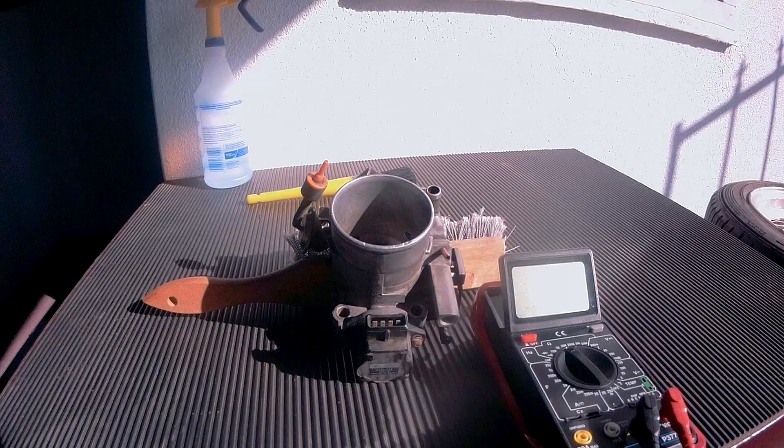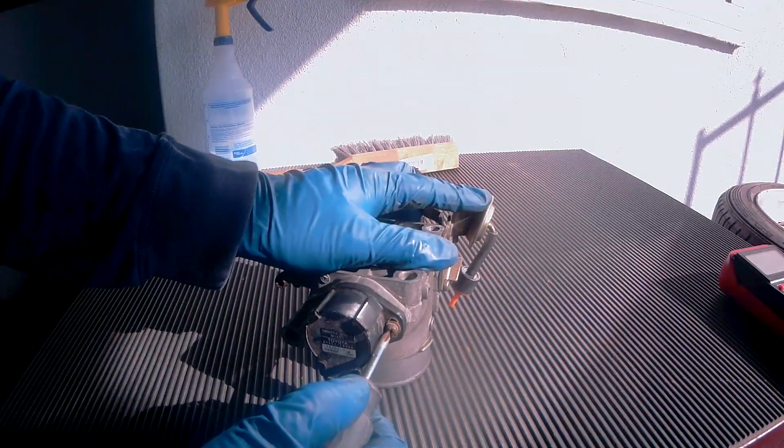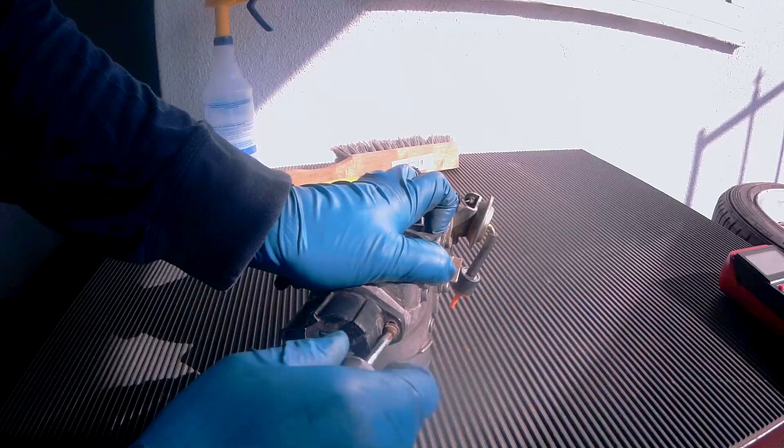This job will be a lot easier if you remove the throttle body completely. To remove the TPS, loosen and remove these two Phillips screws, and it should fall right off.